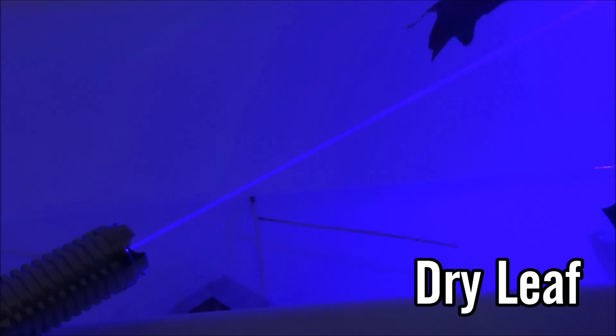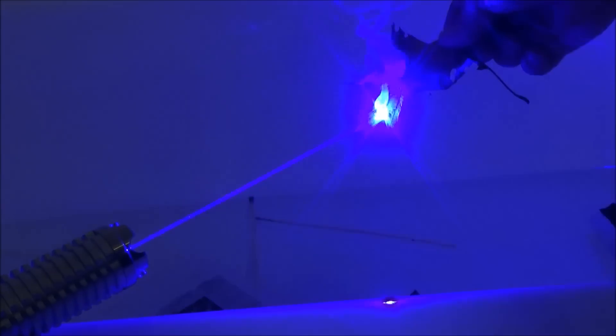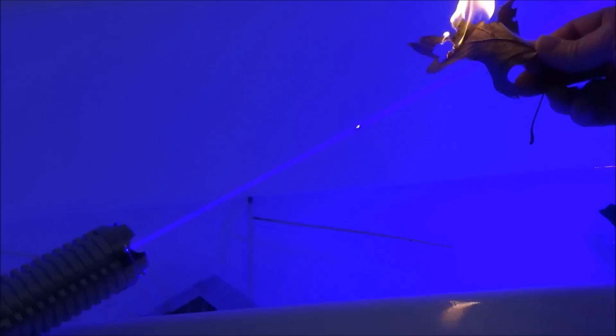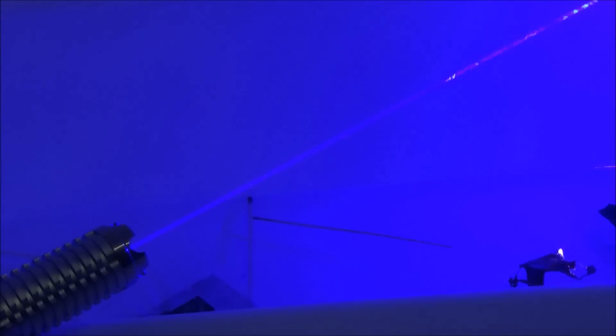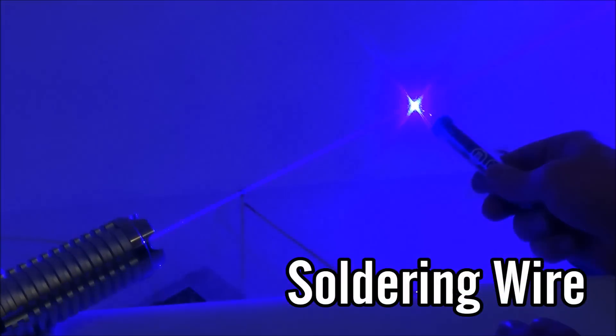The next one is a very dry leaf that I got from a dry place outside, and I'm able to light that on fire after a couple of seconds. That really just goes to show that this laser does have the potential to cause a wildfire if you live in a dry area, so be very careful with it.